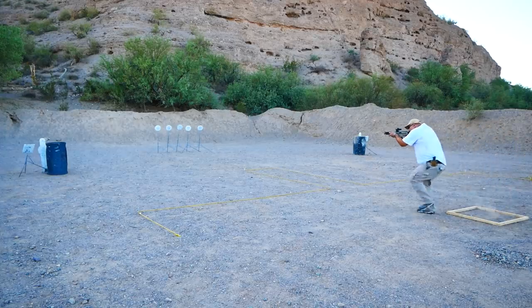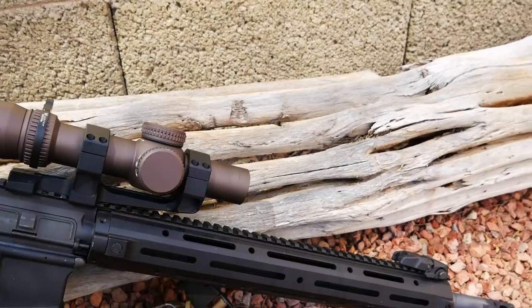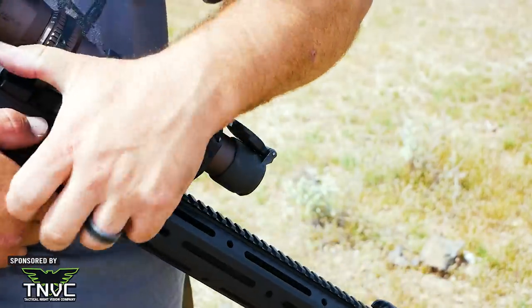This is a 1-to-10 power LPVO, or low power variable optic. LPVOs are so popular right now because they pack a lot of functionality into a single sight. Action rifle matches are a sort of laboratory for what techniques and equipment result in quick hits at close to medium range, and LPVOs have risen to the top in that arena. A two-gun match is not exactly a combat simulation, but the factors that win a match tend to be the factors that win gunfights too — namely fast, accurate shooting. LPVOs allow shooters to engage targets at close range quickly at low magnification, then crank it up to reach out to targets that are further away.